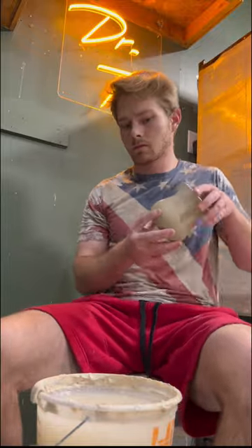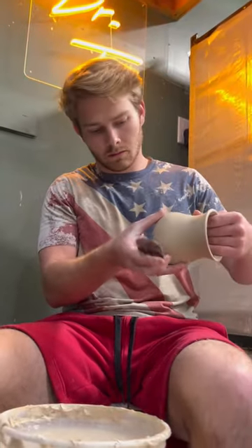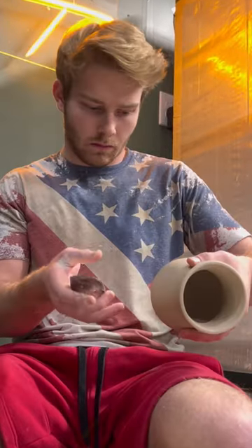Hey everyone, today I'll be showing you a tutorial on how I pull handles for mugs. To start, I locate where I want the handle to go.